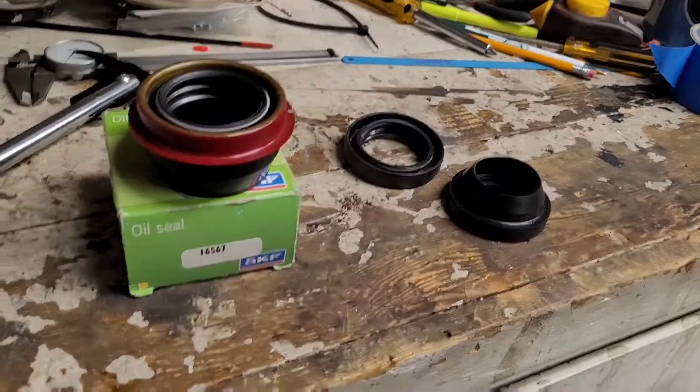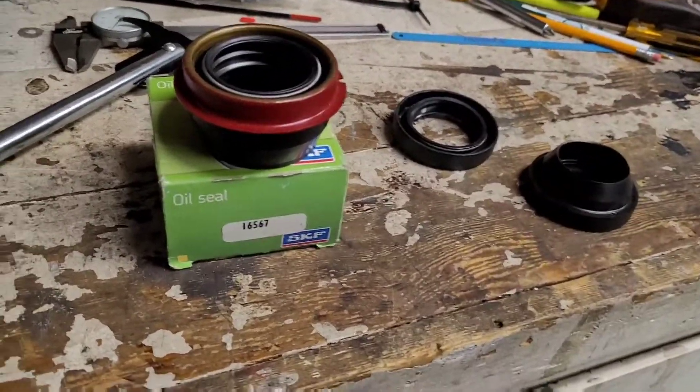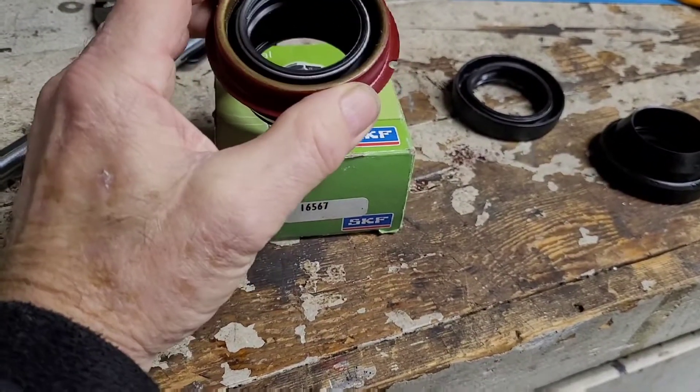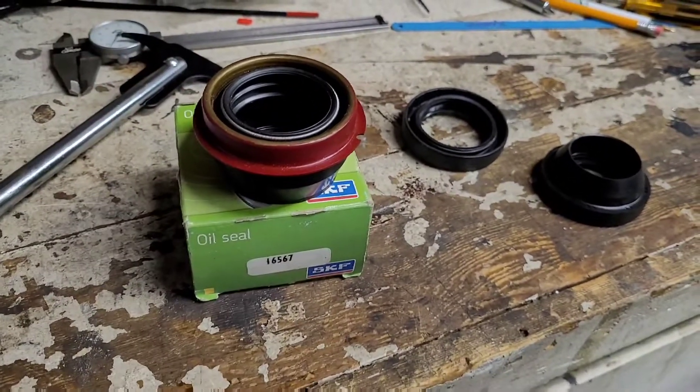A lot of people don't like these seals because they don't seem robust enough. This one actually has a metal carrier around it, which allows you to smack it in there a little bit better. We'll find out if it works any better, but from what I'm hearing it should.